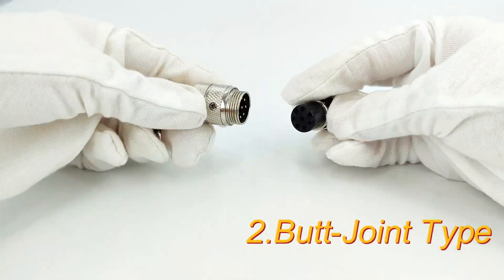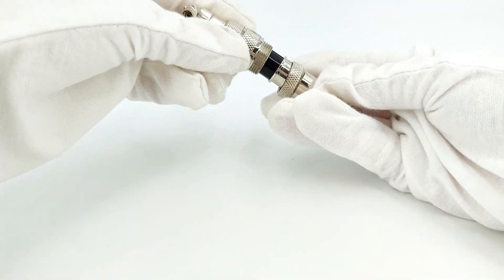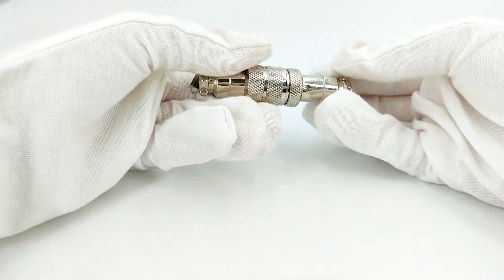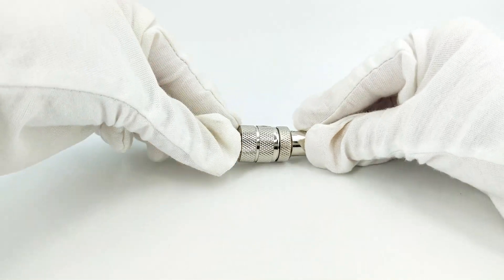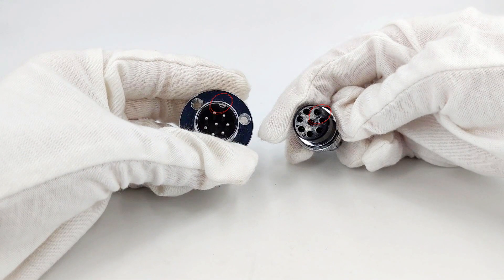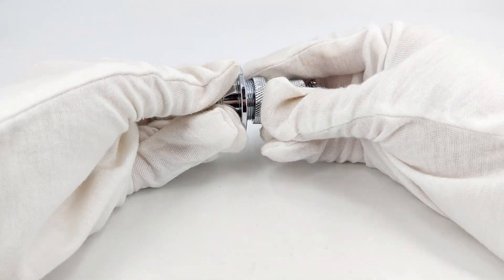The next pair is the connection between the standard plug and the butt plug, which is the same operation as the previous one. Align the plug and socket and tighten the nut on the plug. The last one is a connection between a standard plug and a three-hole flange socket, following the same steps. They are mainly different in appearance.